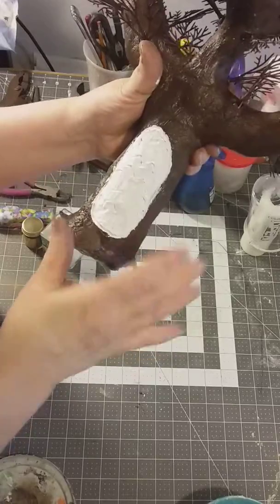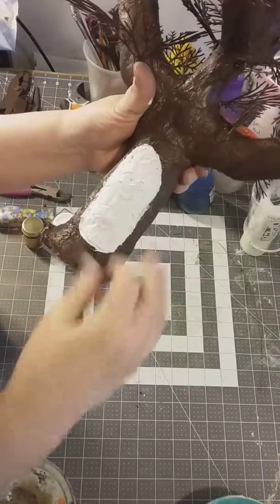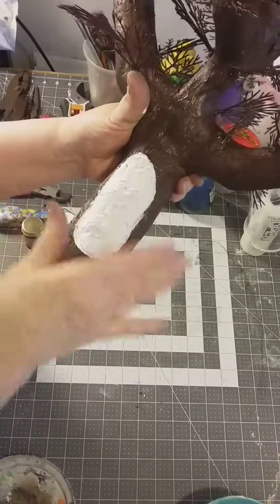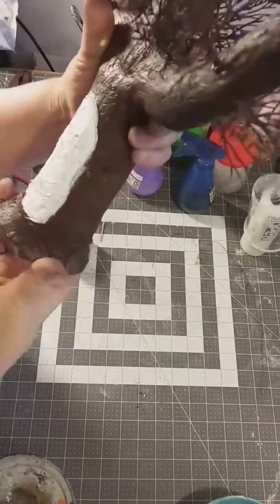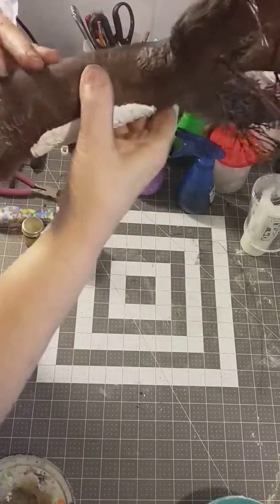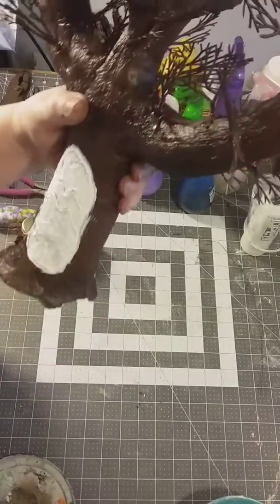For my Easter egg, I painted it all brown with a black wash, so I put a white over it so that the colors that I paint for the Easter egg will stand out. But this is where we're at — I just wanted you guys to see. See you in a few.